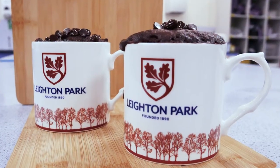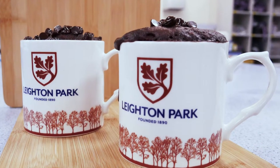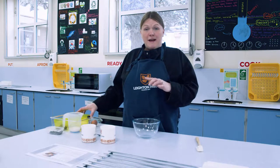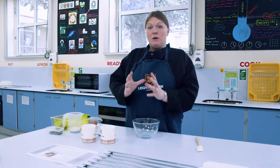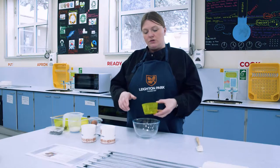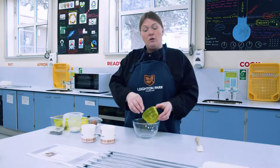Hello everybody! This week I'm making our headmaster Matthew's favourite treat, which is microwave mug cake. You can make this by putting the ingredients directly into your mug if you've got a really big mug — if not, you're going to put them in a bowl and transfer them in.